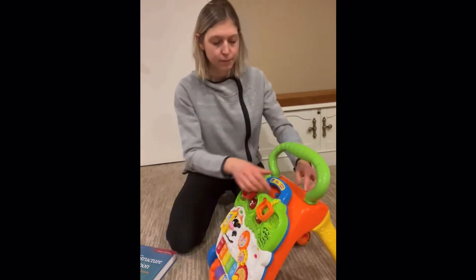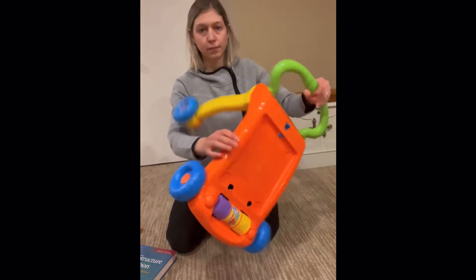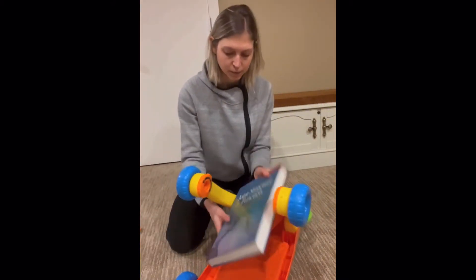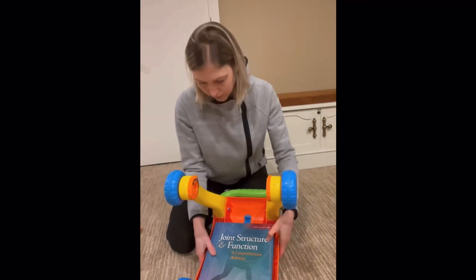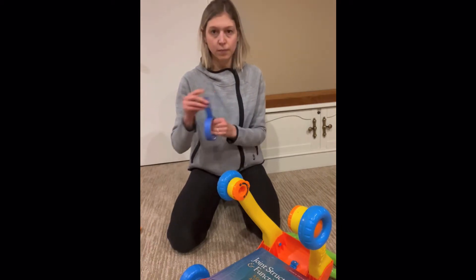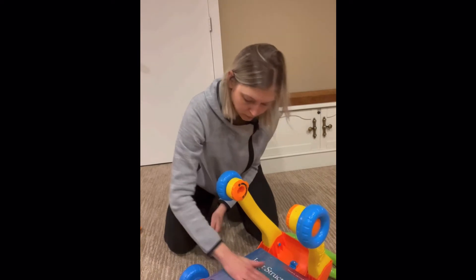Every push toy and walker is a little bit different, but I'll show you how to specifically adapt this toy to make it slower. Whichever toy you're using, you'll have to find a spot to add the weight to and use something strong to secure it, so you know it won't fall off when your child is using the toy.